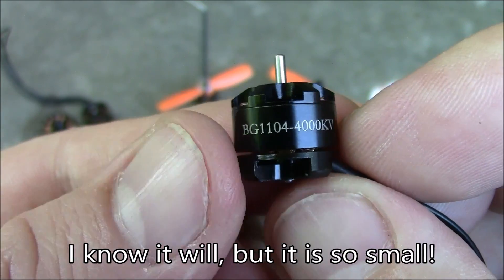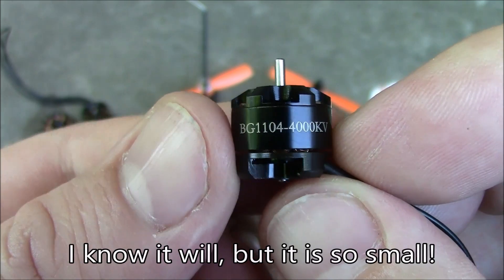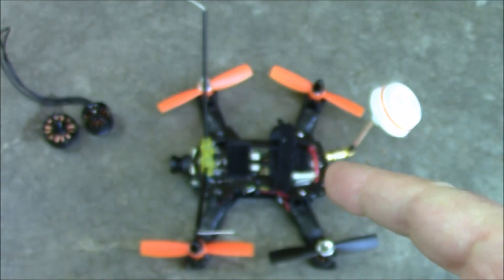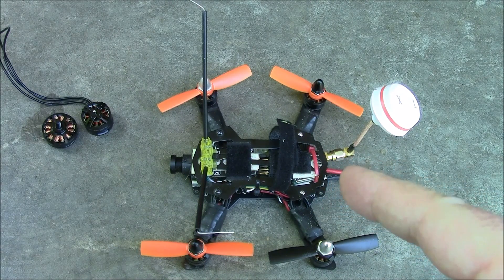But it's supposed to, so as soon as I find some propellers of the right size, I'll be building out a quadcopter using these and compare it to the 1306 motors I have on my current Blade 150.